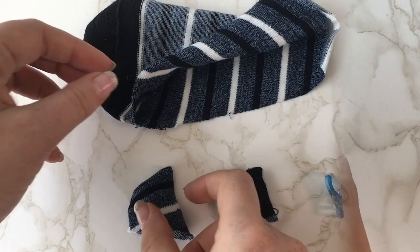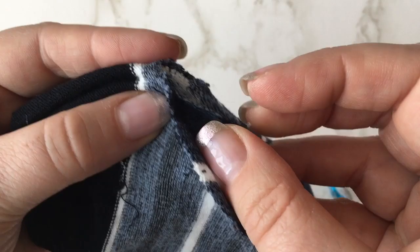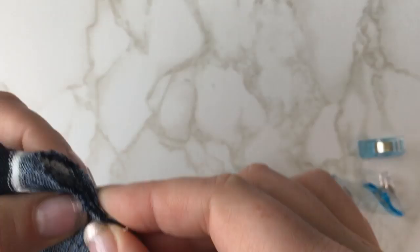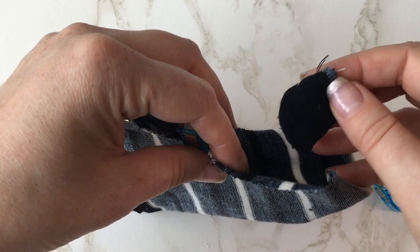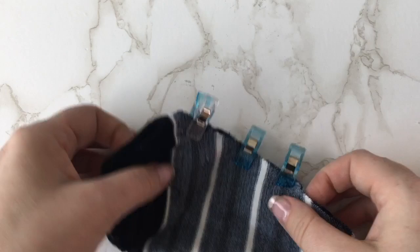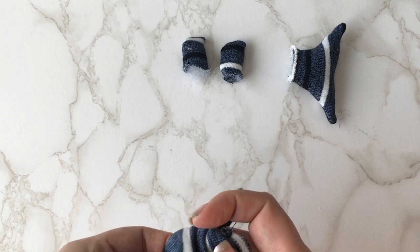Open out the shark's body and position the top and bottom fins with raw edges matching and with the right sides of your fabric together. This will sandwich the fins, then pin into place. Stitch around the body and leave a gap where the tail will be attached.